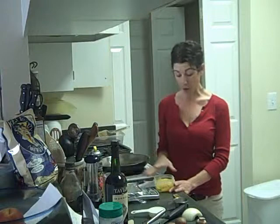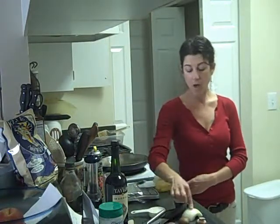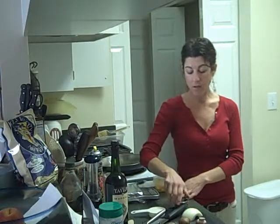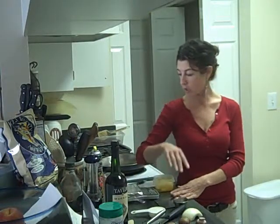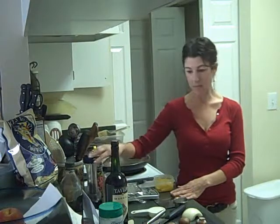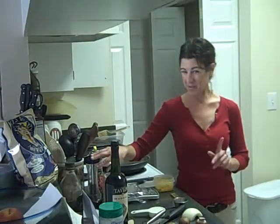So the ingredients are mushrooms, onion — yellow onion — marsala wine, skim milk, parmesan cheese, parsley, and black pepper. I keep thinking it calls for garlic but it doesn't. I looked at somebody else's recipe and completely changed it — that's what I do.